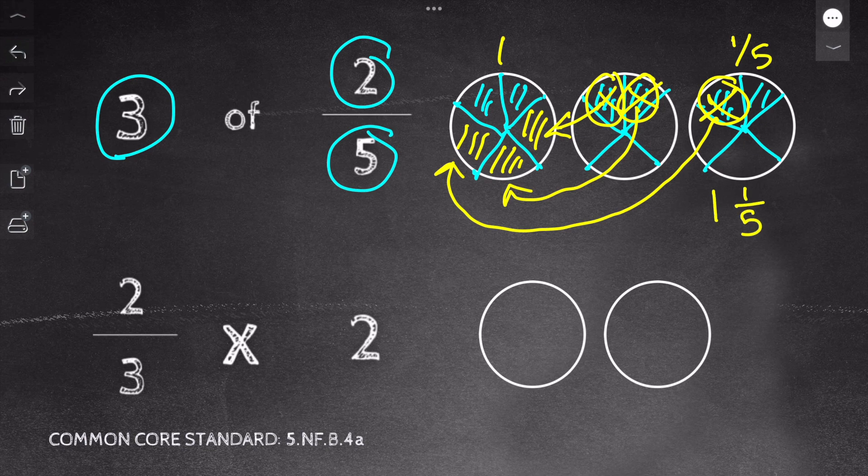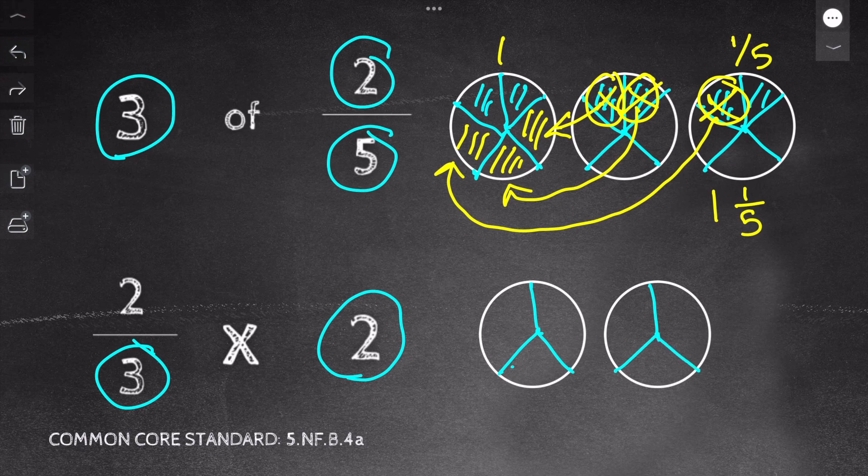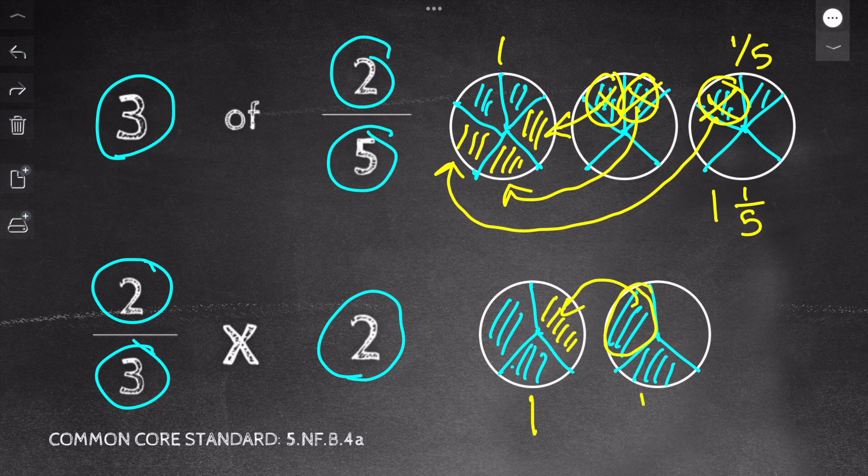For our next problem, we have two thirds times two. If you want to try it yourself, pause the video now; otherwise, work along with me. My first step is to draw two circles based on my whole number. Next, I look at my denominator — a three — so I cut each circle into thirds. Then I shade the amount based on my numerator. Finally, I move my pieces to make whole numbers. My answer is one and one third.